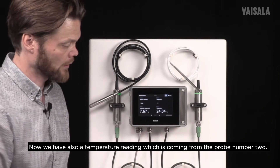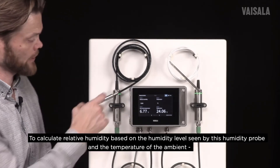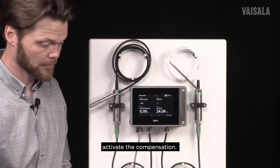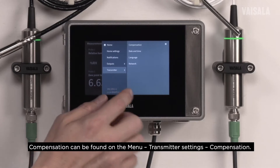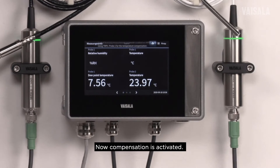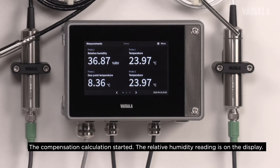Now we have a temperature reading coming from probe number two. To calculate relative humidity based on the humidity level seen by the humidity probe and the ambient temperature, we have to activate the compensation. Compensation can be found in the menu under Transmitter Settings and then Compensation. Now it's activated and we can see that the compensation calculation has started and the relative humidity reading is on the display.